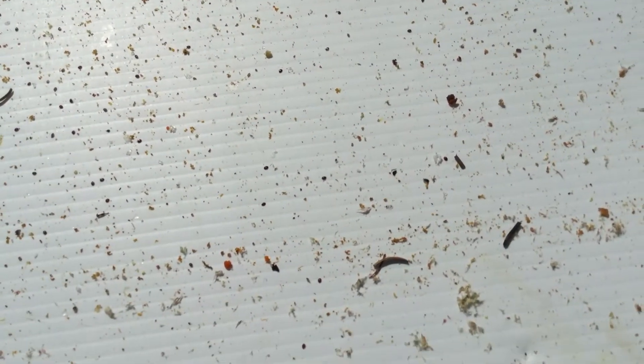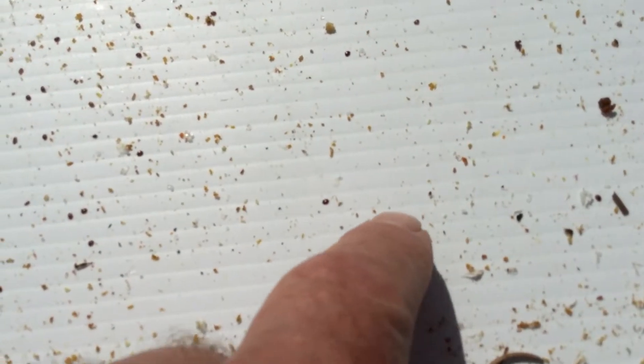All right, so this is hive two. There's a considerable amount of junk on there, but nowhere near as many mites. There's a few here and there — probably 40 on there, maybe. I'm not even going to count them. That's actually not too bad.